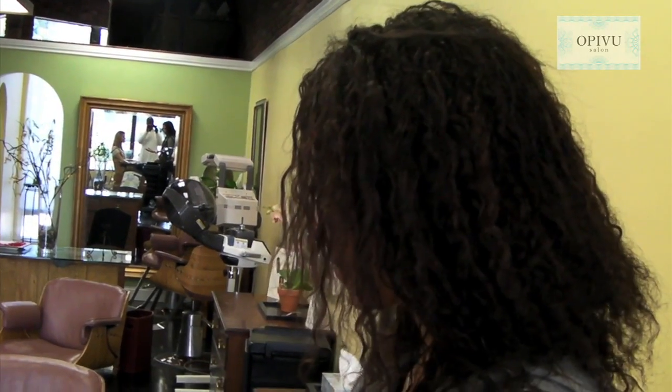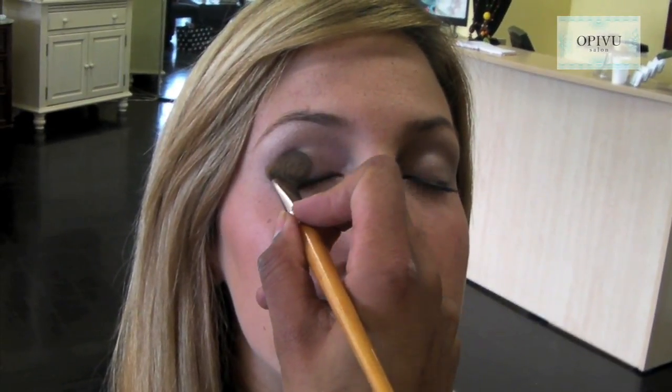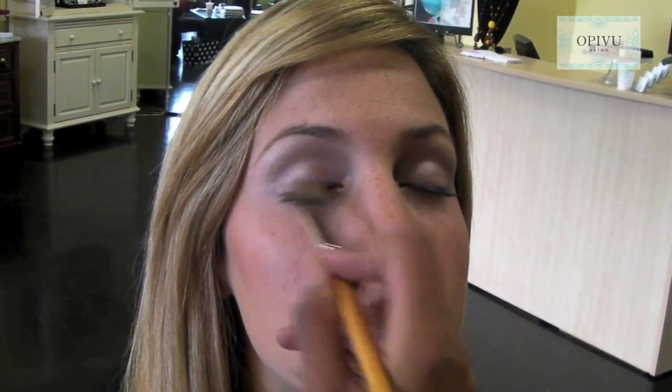The second step is we want to create some contour into the lid, so we're going to pick the next color. This is called Cotton Candy, and this will be applied in a half moon motion, but not over the whole entire eye. We're going to gently apply it in a half moon motion to each side, and as you can see, it's starting to create the contour of the eyelid.